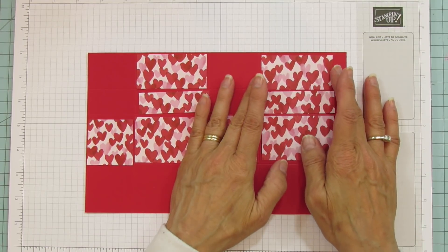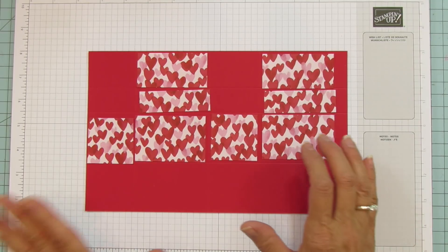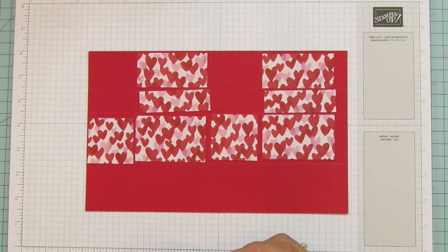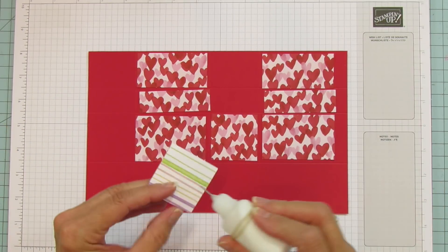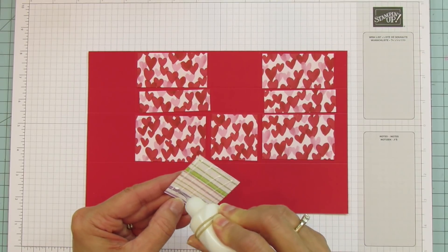The first thing we're going to do is glue all the matting pieces down. I'm just going to use wet glue. I'll probably speed through this because it takes a minute to get them all down, but we're going to glue them all in place.